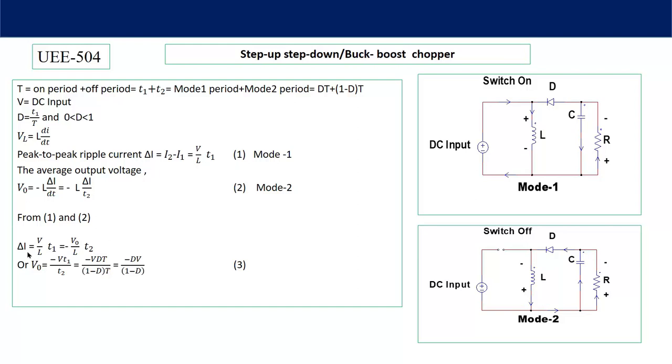From equations 1 and 2: ΔI = (V/L)·T1 = −(V₀/L)·T2. Solving for V₀: V₀ = −V·(T1/T2) = −V·(D·T)/((1−D)·T). Substituting T1 = D·T and T2 = (1−D)·T gives: V₀ = −D·V / (1 − D). So the average output voltage equals −D·V / (1 − D). By controlling the duty cycle D (or the ON period T1), we can control the average output voltage. The negative sign confirms the output voltage is opposite in polarity to the source voltage.